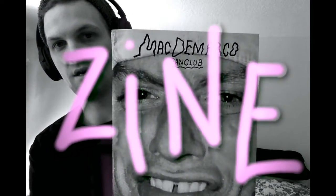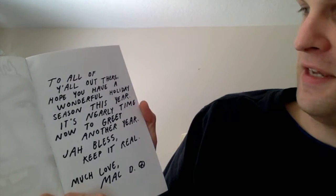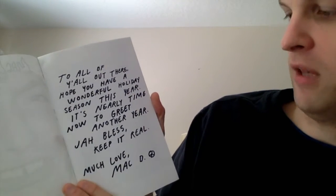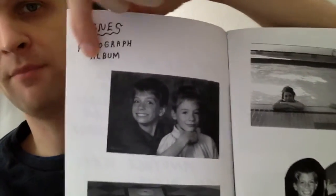The other thing we have here is the fan club zine. This is the official zine — Mac Zine Number One. Got a nice gap in the teeth there on the cover. Before I get into this, I also want to mention that there were some other things sent as well, including a fan club ring, which I did in a previous video several months ago — I'll post a link to that. So taking a look at the zine: 'To all of y'all out there, hope y'all have a wonderful holiday season. It's nearly time to greet another year, job less, keep it real, much love — Mac D.' This is a very do-it-yourself scrapbook thing and it definitely has a personal touch. Not printed on the highest quality material, kind of looks like just a home project.